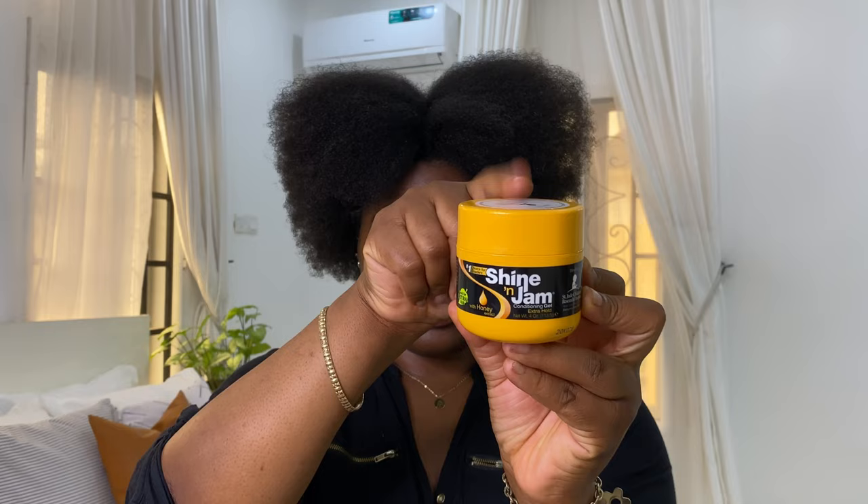Hey guys, welcome back to my channel, my name is Lola — it's your first time here, and if it's not, thank you so much for coming back to watch another video. In today's tutorial I'm going to be showing you guys how I achieved this really cute and trendy bubble braid hairstyle.